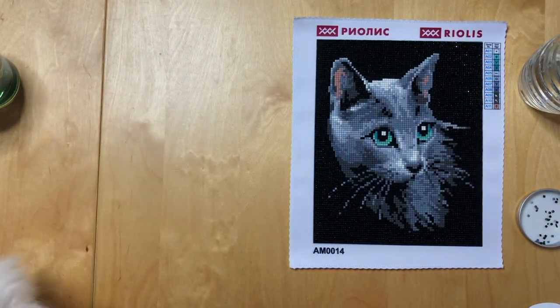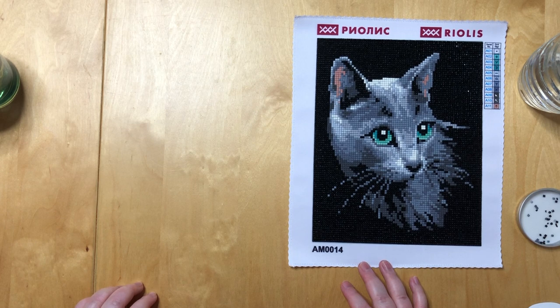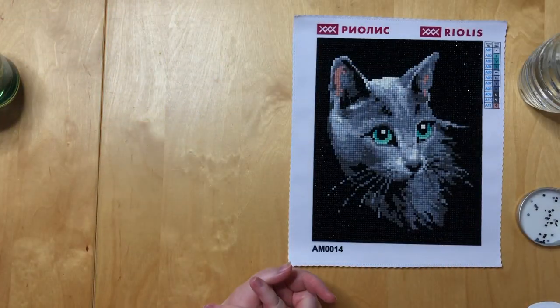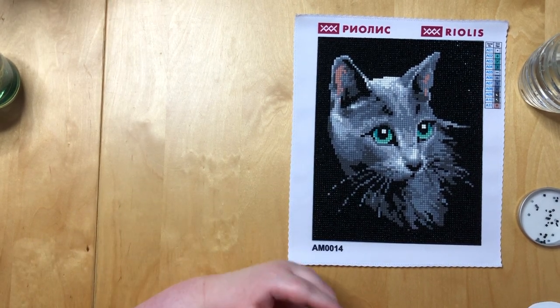That being said, this is a licensed kit from a brand company — even though they are actually a cross stitch brand and not a diamond painting brand. A lot of cross stitch companies are going there right now, and I have to say the quality was good enough that I'm going to say the price is actually not too bad.